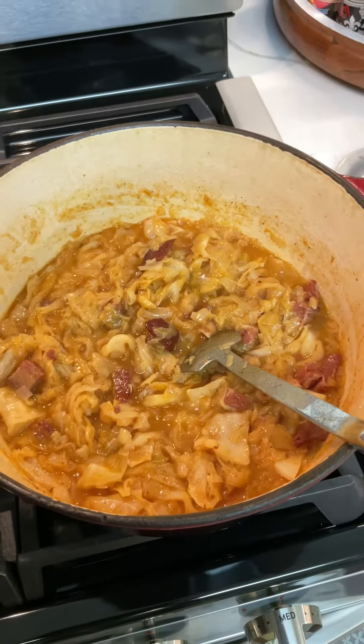While that's frying down, I'm gonna go ahead and give me a little swig of my drinky drink. Ooh, ça c'est bon!